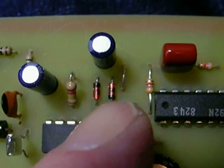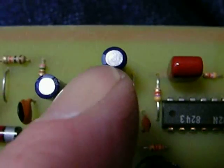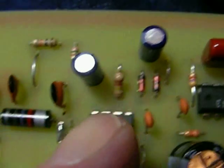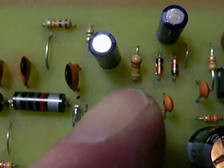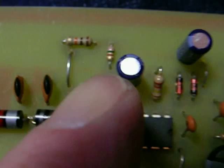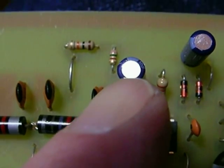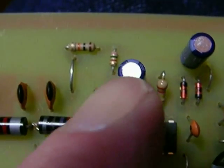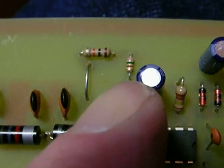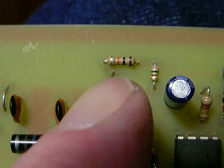Right above that, or to the right, is a jumper. Right above that is another 10 microfarad electrolytic, minus to the left. There's a 220K resistor that goes right here, right next to pin 2 of the IC. Then another 10 microfarad with the negative facing up.